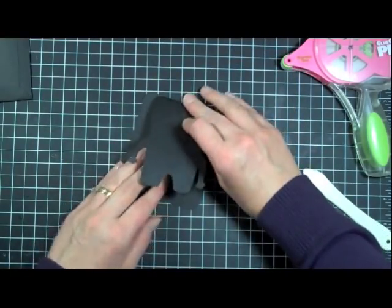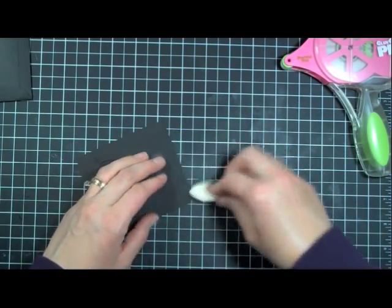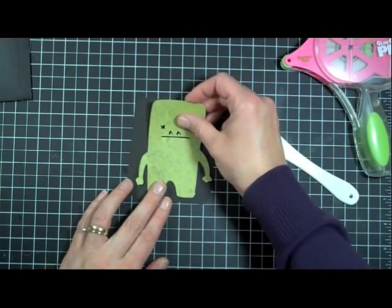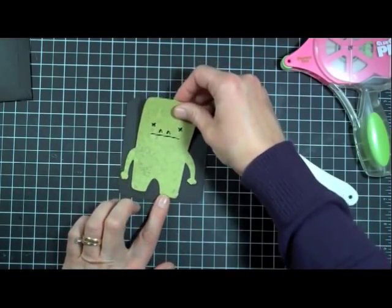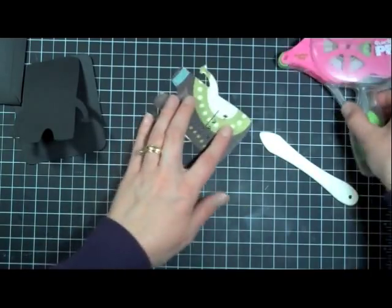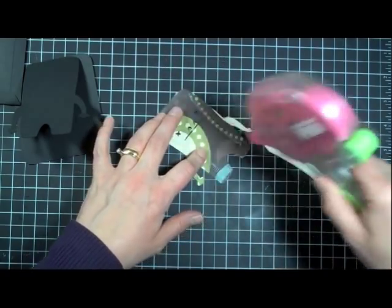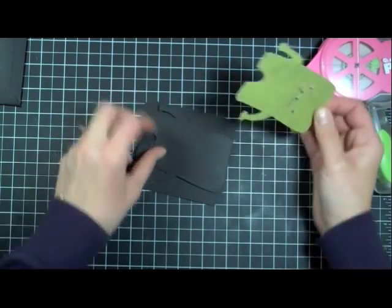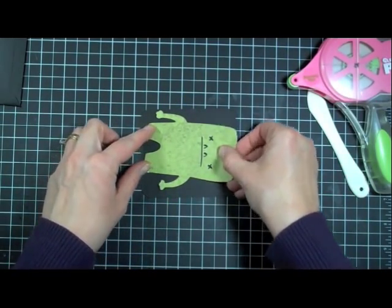This is our card. When you fold down the top, you've got your little monster. Let me make sure I folded him correctly — backwards of course. There we go. Now what I'm going to do is just add my monster right to the front of my card, and we're just going to line him up right on the front, just like that.